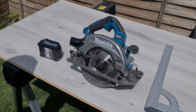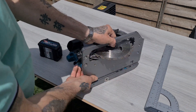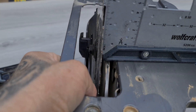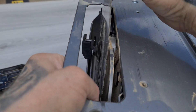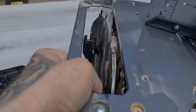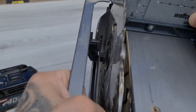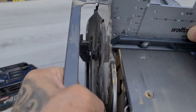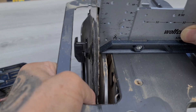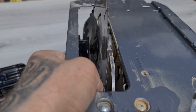Alright guys, today we're going to look at this Makita XGT circular saw. I want to see why it's cutting into the actual saw rail. I'll turn on the blade just in case it's bent in some way. It could be slightly off — not a lot. Let's see if I can make it a little bit better, then we'll come back to you guys.